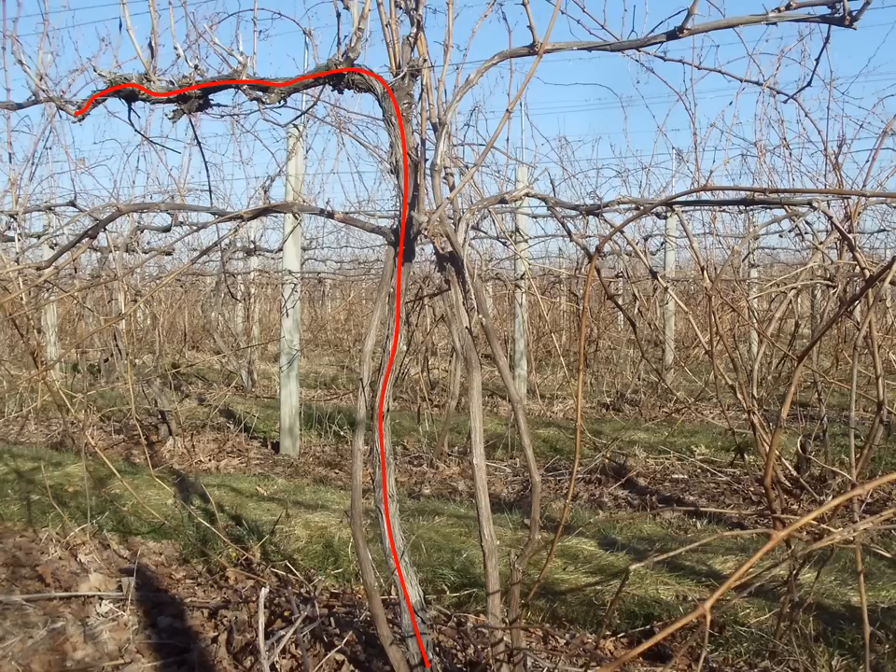So it might be time to replace that before it becomes more of a problem. Here's how we do it: we bring a cane, indicated with the yellow line, up from the graft union area — above the graft union — to start the process of renewing that trunk and replacing the old one with a young, healthier trunk. That long cane, as the terminology suggests, we call a trunk renewal cane. At times you'll want to retain those on the vine to help keep your vines young and healthy.